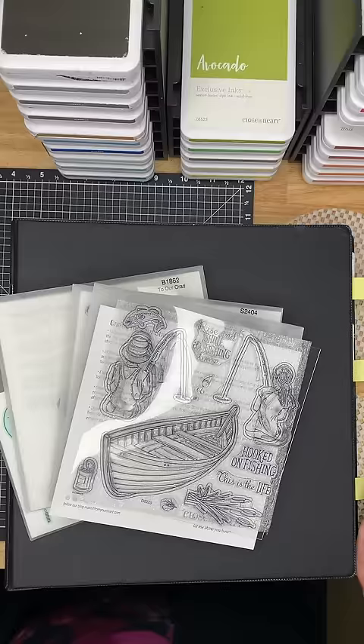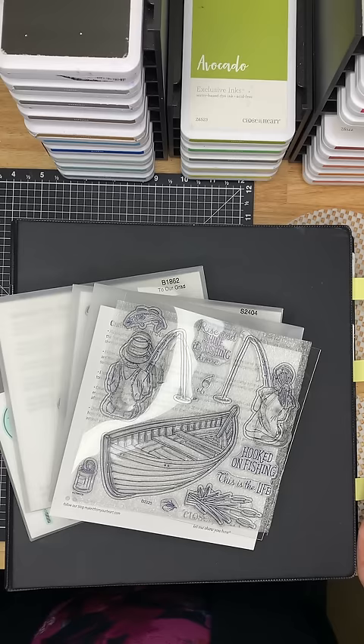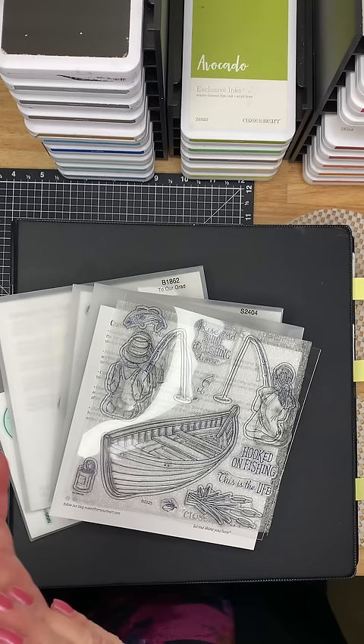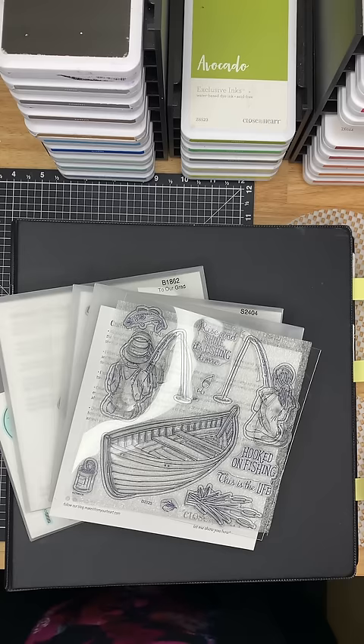I've tried various — loads of different things, let's be honest. First of all, I just had them on shelves when I didn't have very many, and kept them together — all animals together, all people together. That worked really well when I only had a few stamps, but I'm a bit of an addict when it comes to stamps, so they started to get out of control.